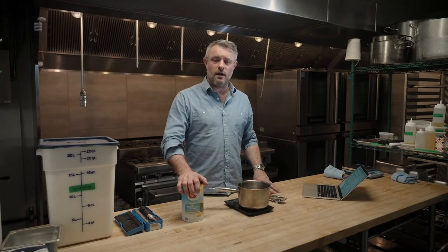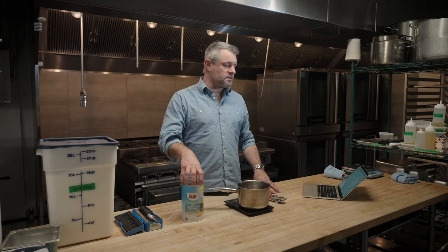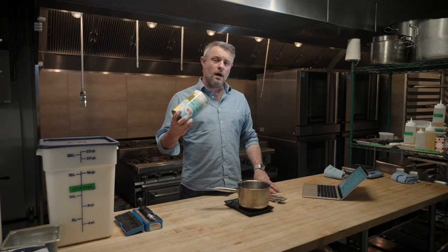A perfect example: our old-fashioned calls for a teaspoon and a half of two-to-one simple syrup. If I wanted to make you a rum old-fashioned with a pineapple syrup, I can grab that bottle of pineapple syrup that is also two-to-one and make it in the exact same proportions, and it's going to taste pretty much exactly the same in terms of sweetness.